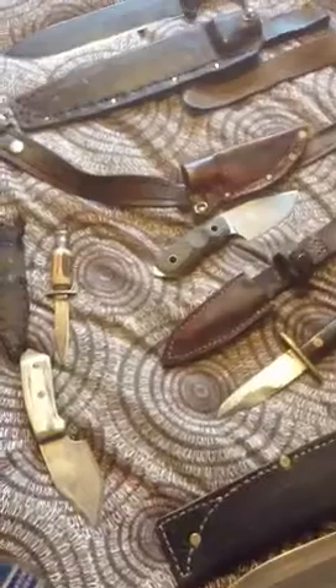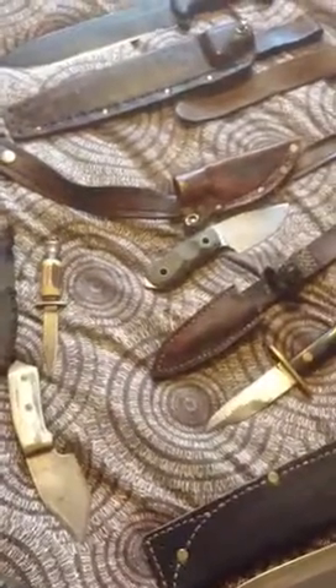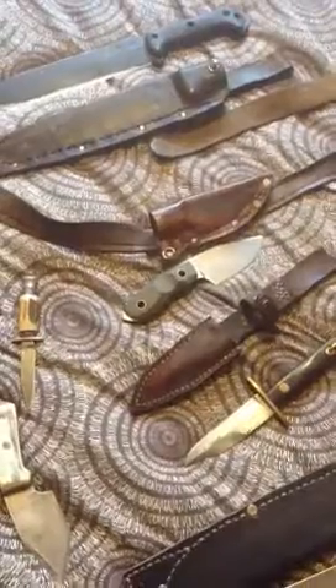Hi guys, back again. I'd just like to show you a few of the sheaths and a couple of the knives I've made. I'll just scan over what I've got here — this is just a small selection of what I've actually got.